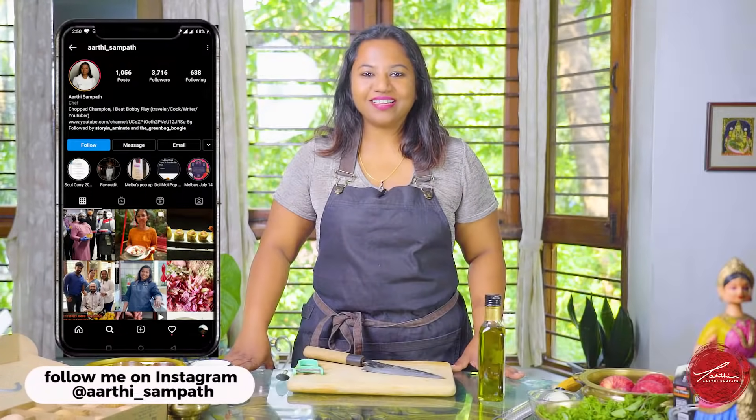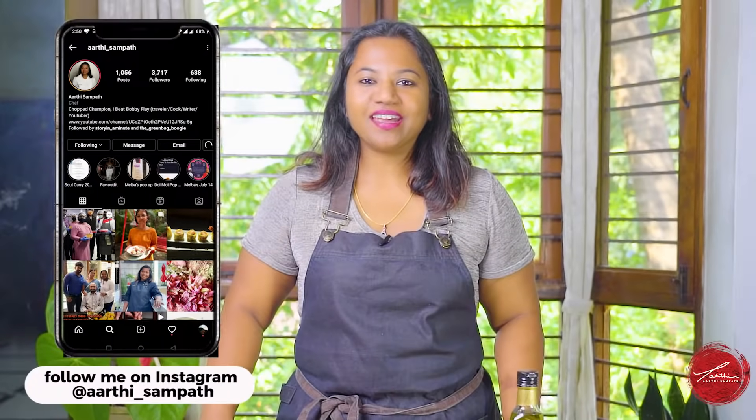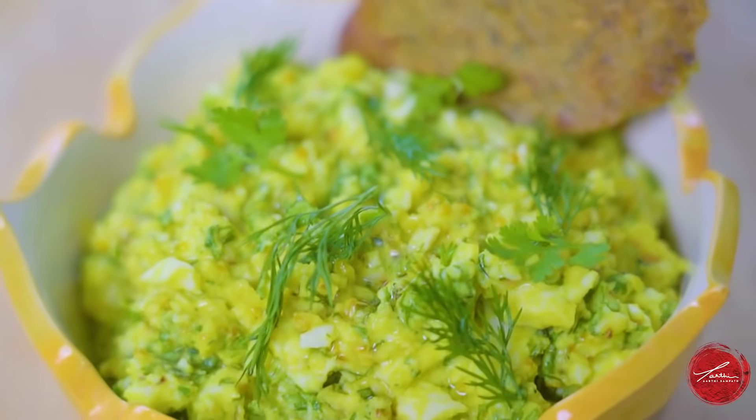Hello, welcome back to Chef Aarti Sampat's channel. Today we are making an egg salad. When I get really hungry, I need something to snack on, and I love making this egg salad and having it in my fridge whenever I get those hunger pangs. It is super smooth, herbaceous, and has a lot of flavor. So let me show you how I make my egg salad.